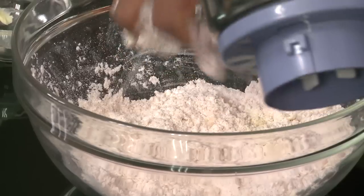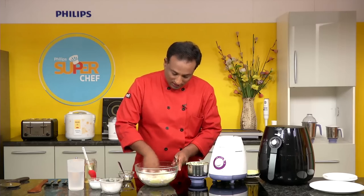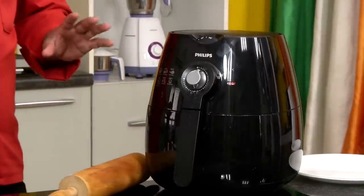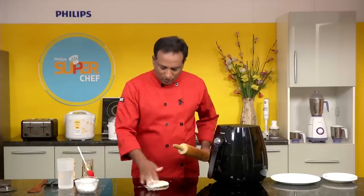Now I'm going to pour in the sweet corn puree and bring this together into a stiff dough. We're going to preheat the fryer for around 3 minutes at 180 degrees centigrade.